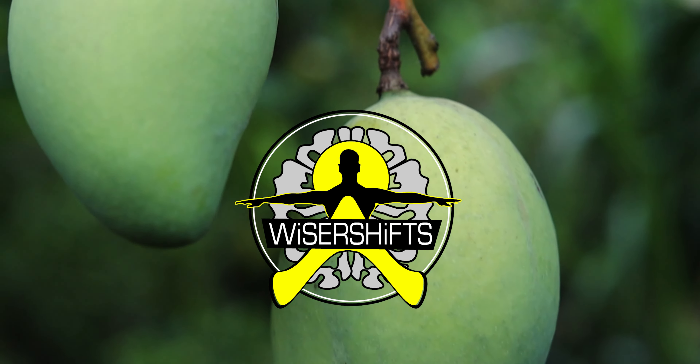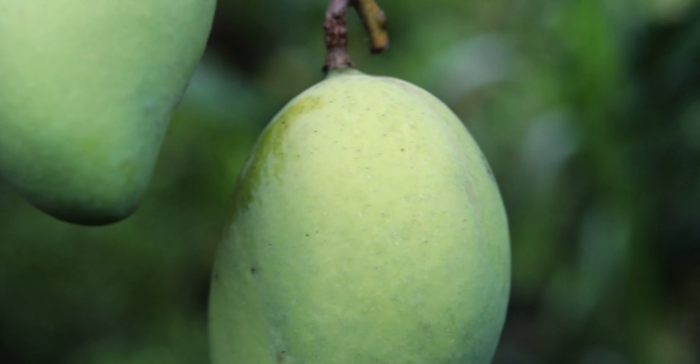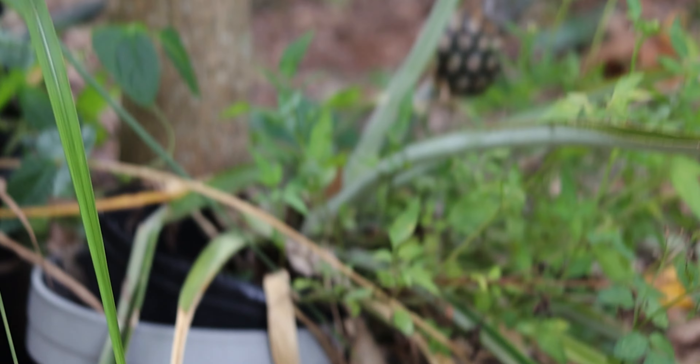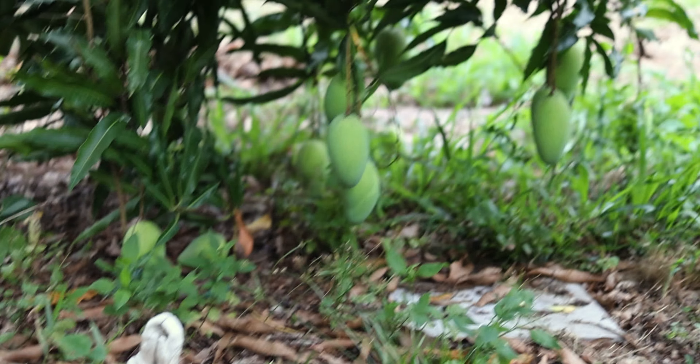What's going on, Wiser Shifters? Yes, I am in the garden again. You might be saying, what's up with all these garden videos? Well, I just wanted to encourage you guys — you must start somewhere. Look at this baby pineapple coming in, and it's in the pot. Look at that. Look at all these mangoes over there.